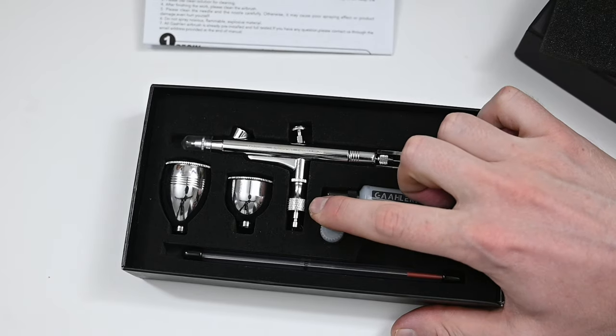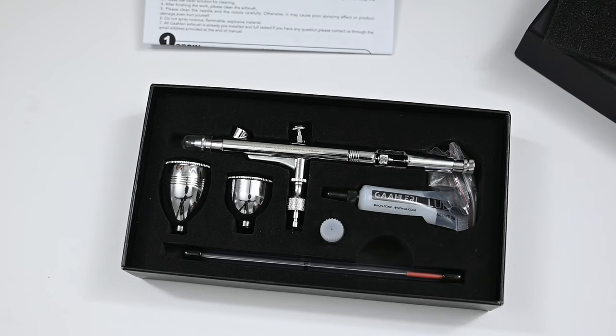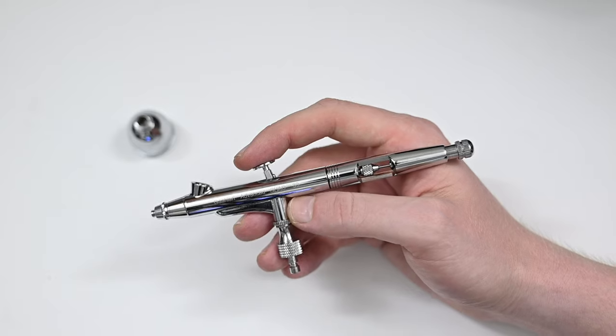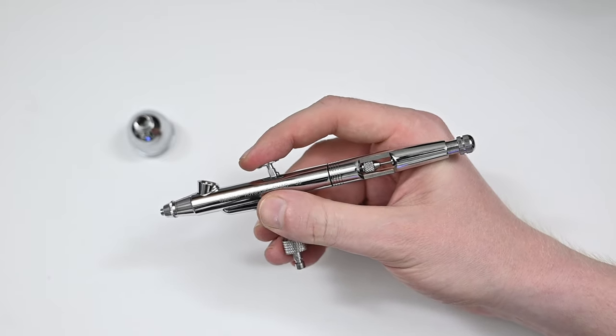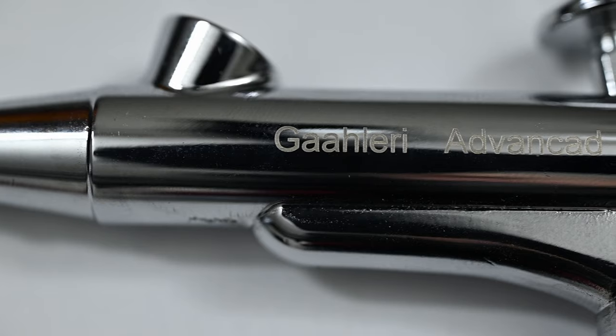A nice bonus is that you get one of these quick adapters that you can screw on to the bottom of the airbrush, which will connect with the female end of any other one — I use the Iwata one and this fits into it perfectly. In the hand, this airbrush has some weight to it. It definitely feels solidly built and just doesn't feel cheap like some of those inexpensive airbrushes you could pick up for $20 or so.